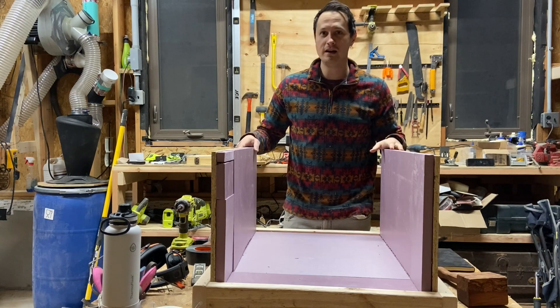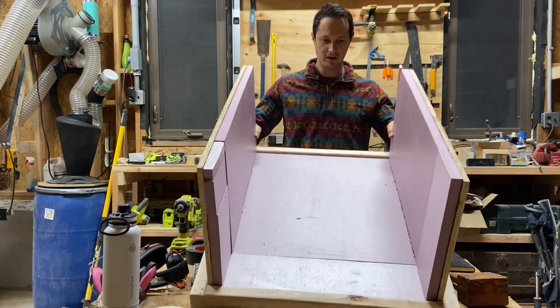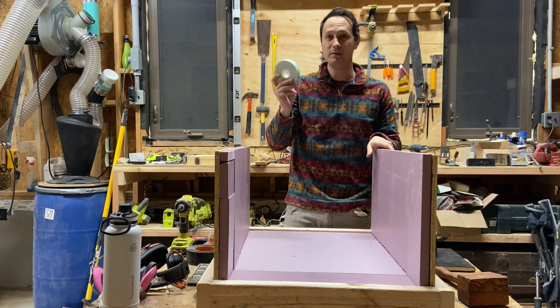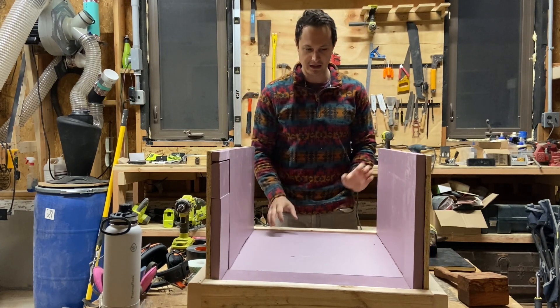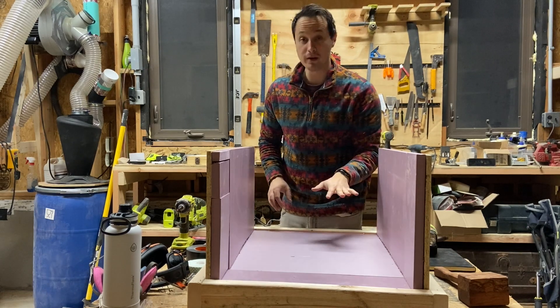I've turned on the lights and cut some foam and put it in here. I'm using double-sided mounting tape to keep it in place — I would find better double-sided tape than I did because this stuff isn't great. We want to have the batteries situated in one row here and one row here.